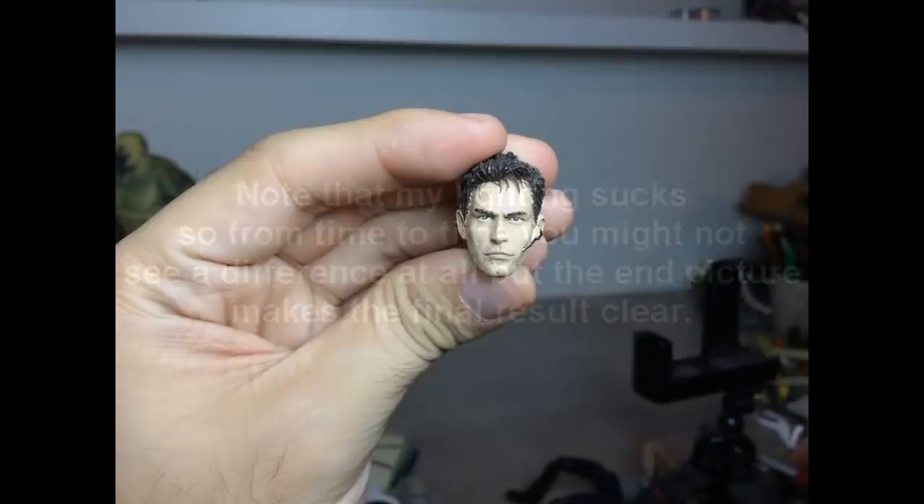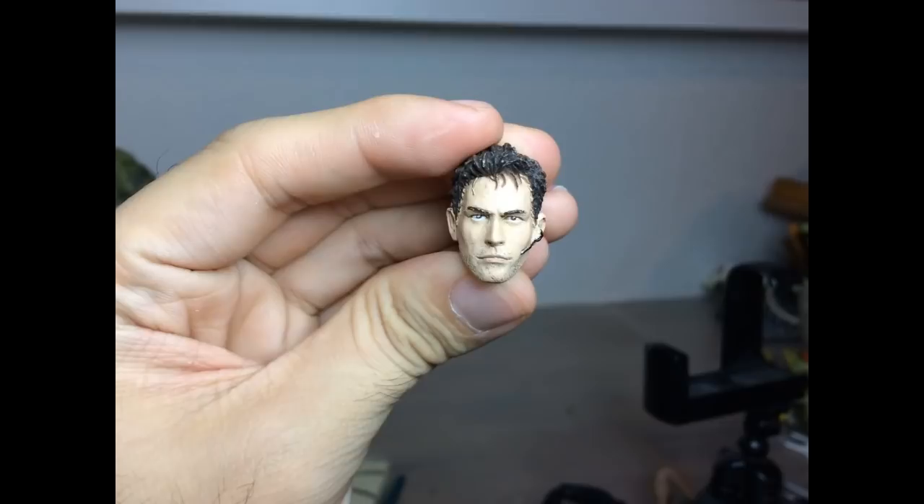Hi guys, so today I'm gonna attempt to show you guys how I paint a skin tone. I say attempt because I'm filming this, so it's a bit more difficult to focus on the actual painting aspect.